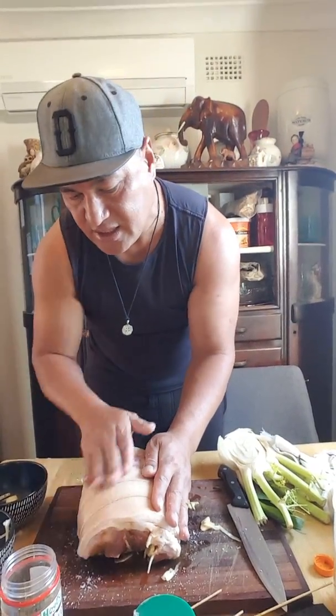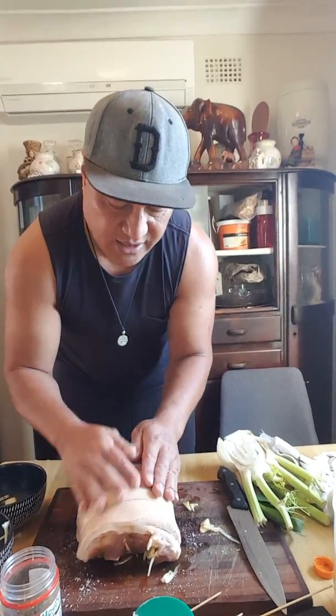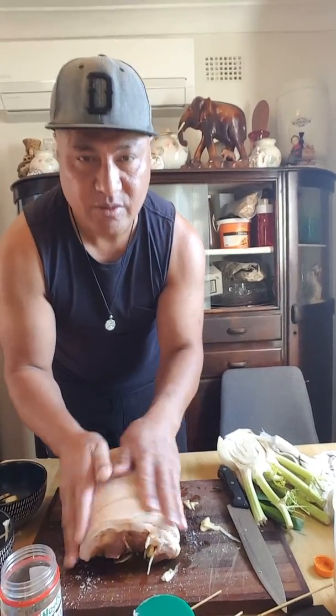And if you massage your salt into the skin, it's going to be crunchy and yummy. With all that effort you put in and the sauce, everything — your pork is going to be beautiful.